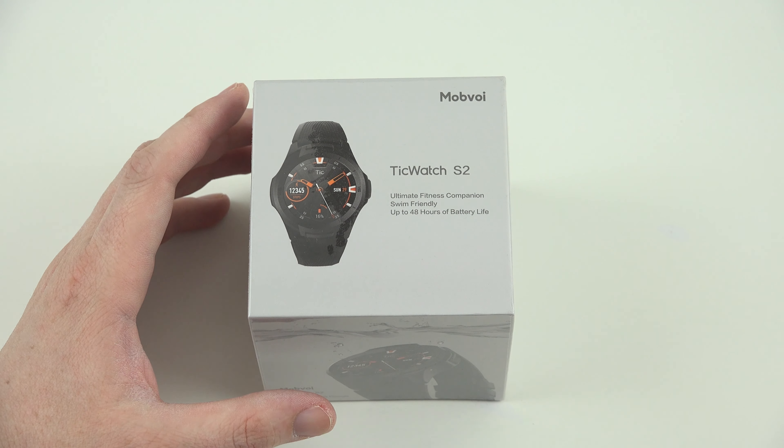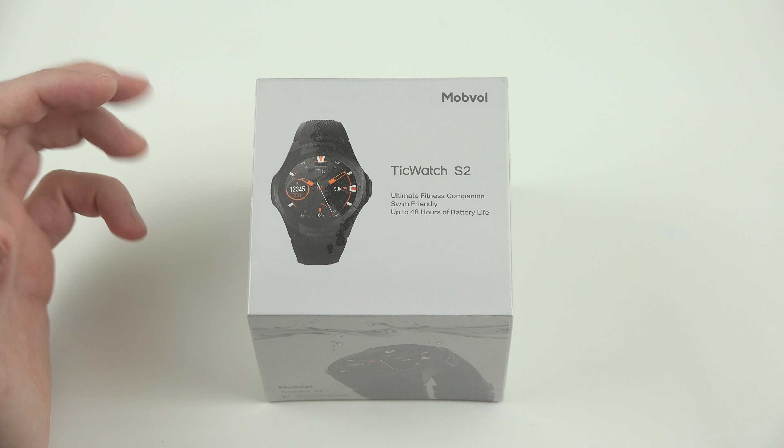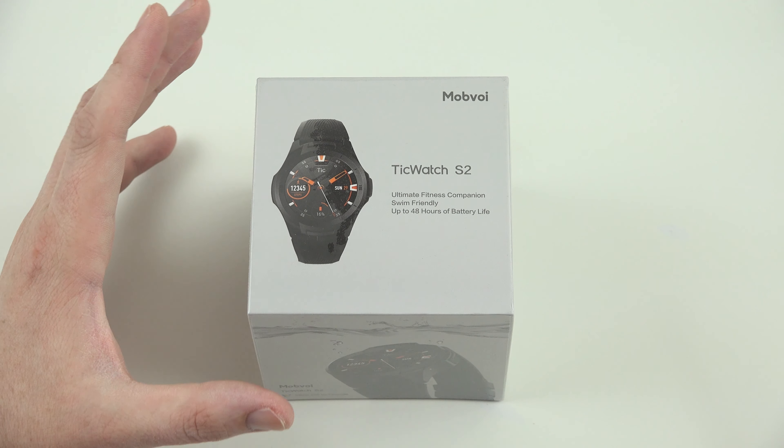What's going on YouTube? This is What Would Josh Do, and this is a video on the brand new TicWatch S2.